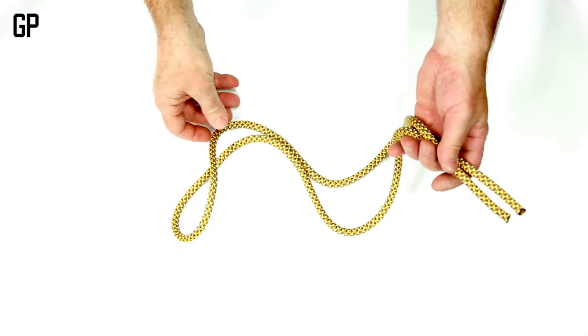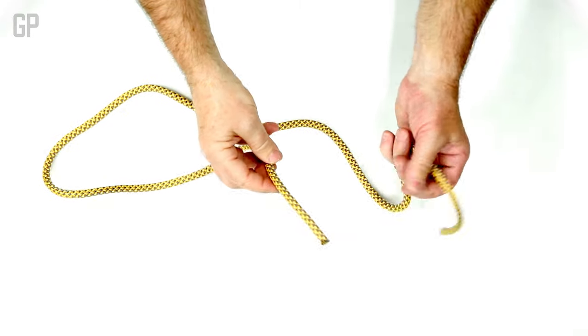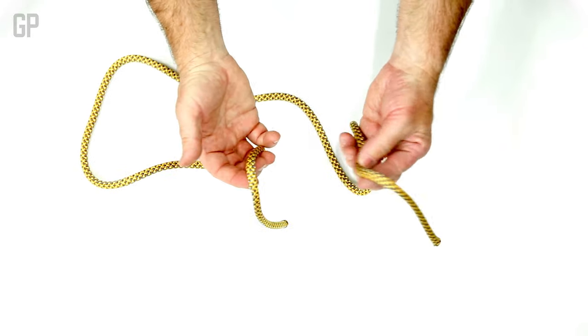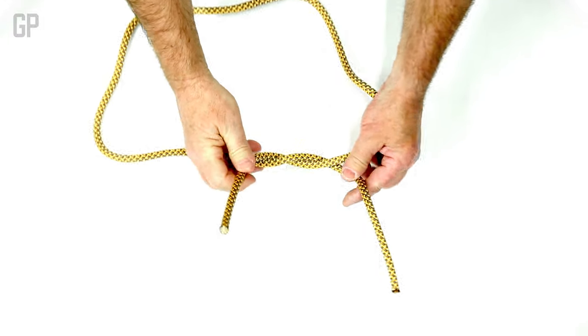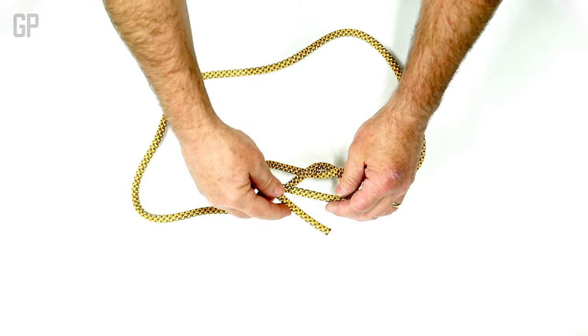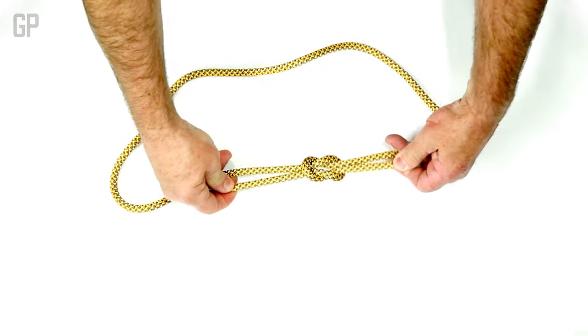If I want to make a closed loop out of a piece of rope, just very basic, I can do what's called a square knot. We use this when we're tying our shoes. You just go over on one side and then over again on the top. And when you pull it tight, it's very symmetrical. It's a square knot.